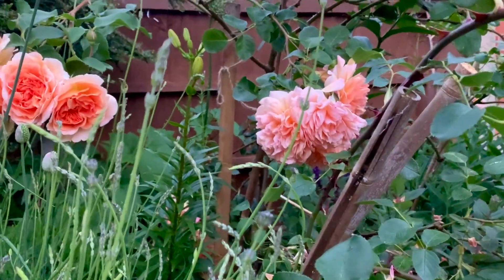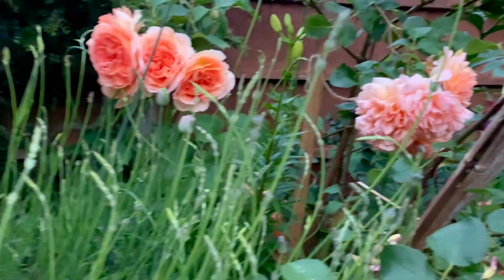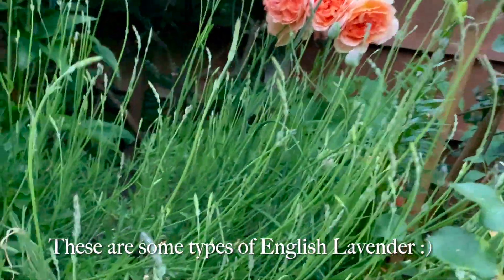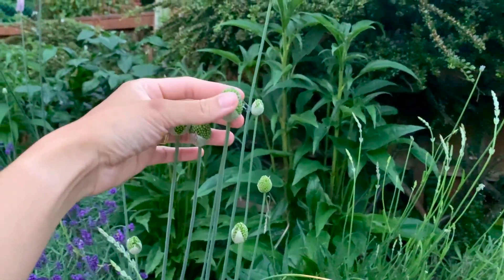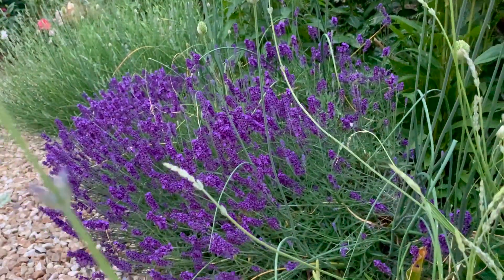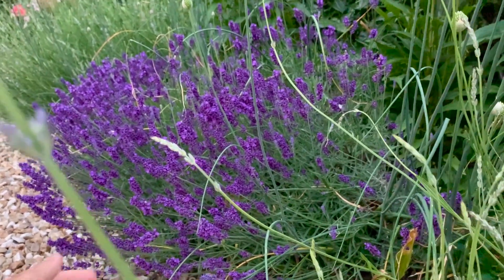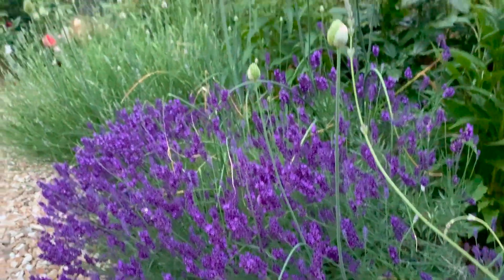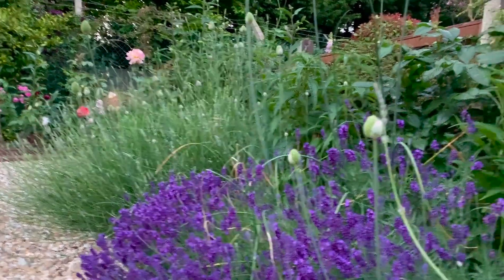I've planted some lilies in there that are yet to bloom. These are lavenders — I don't know what they're called but they are quite big and bushy. These are a type of alliums that are also yet to bloom. And that one there is Hidcote lavender — it's an English lavender and it smells lovely. There's another bigger lavender in there too.